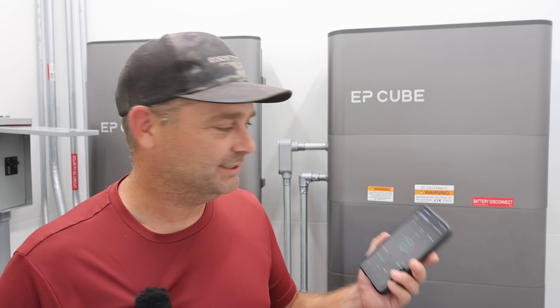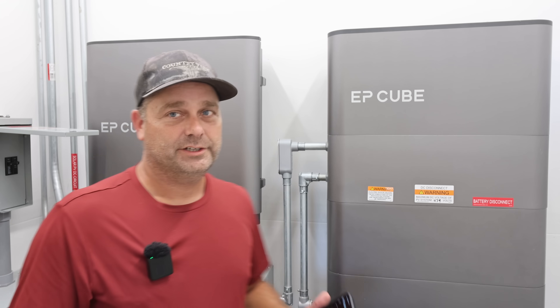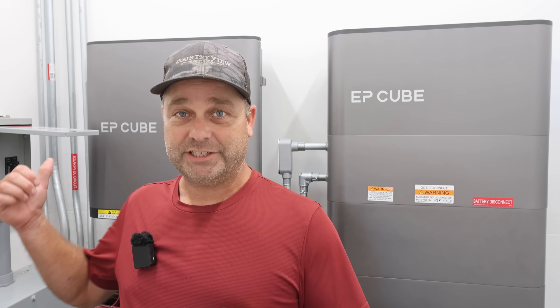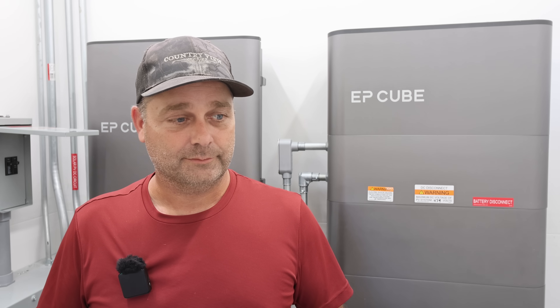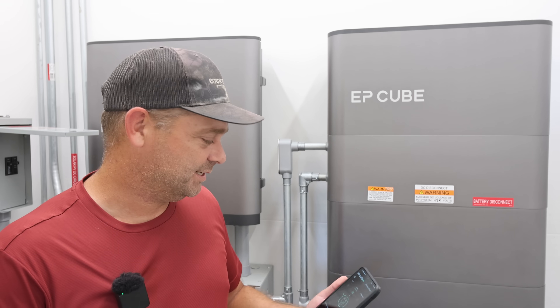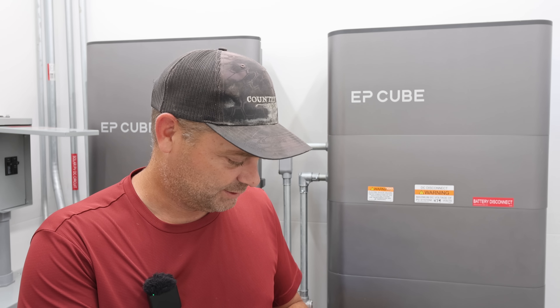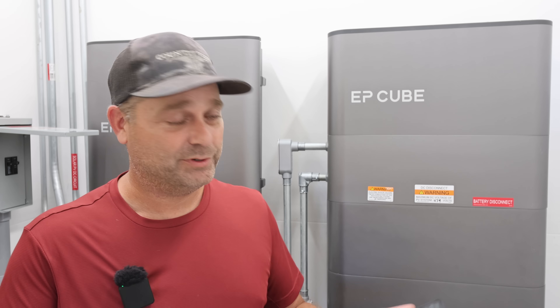You just have to be logged into your user account. I installed this all myself, so when you install it yourself you have an installer account to configure the system, and you end up with two logins. I just need to log into the user account and it will tell me when it goes off-grid. So that issue has been fixed — good to know.